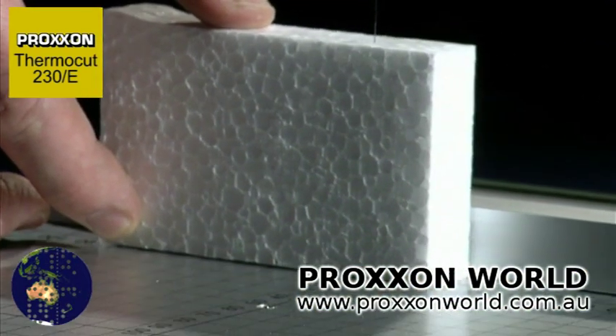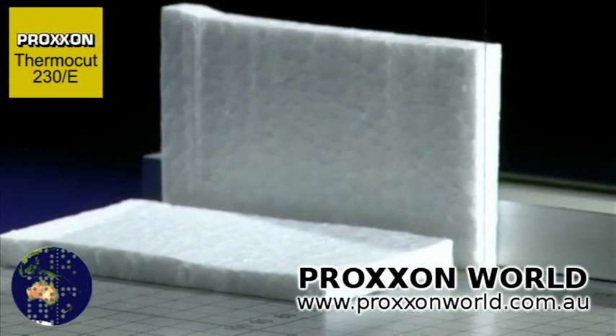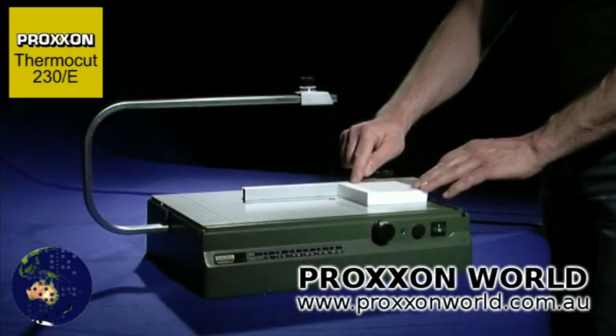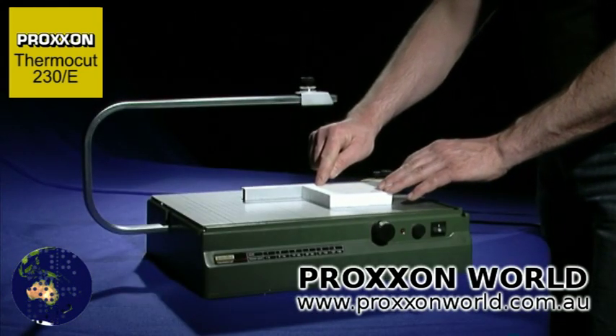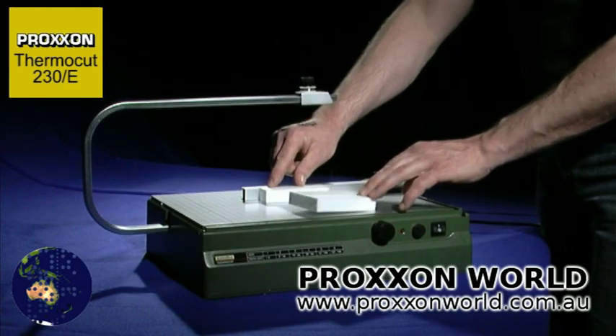The surface is made of aluminum co-bond compound and enables smooth and easy movement of the workpiece. The styrofoam is moved through the wire at uniform speed through the application of slight pressure, thus achieving an optimum cut.